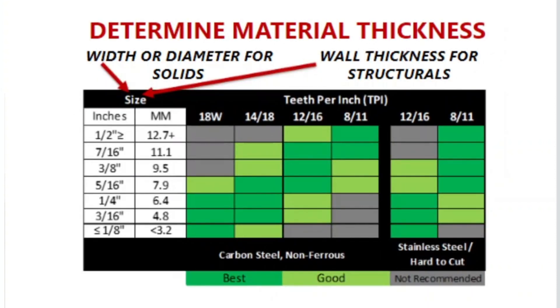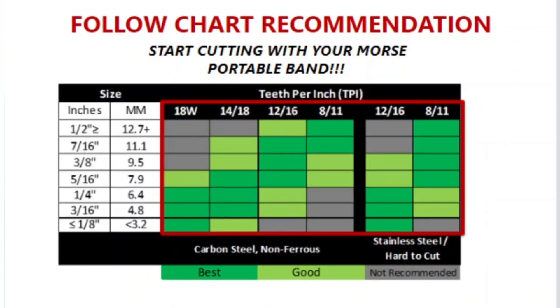Next, determine the thickness of your material. For solids, use the width or diameter of the material. For structural applications, measure wall thickness. Select the correct blade for your cutting needs using the chart recommendation.